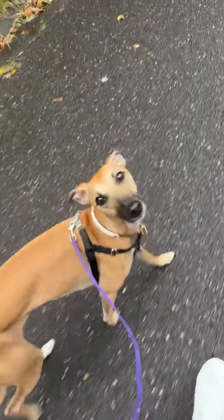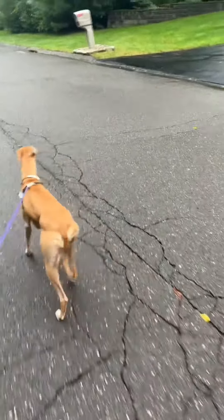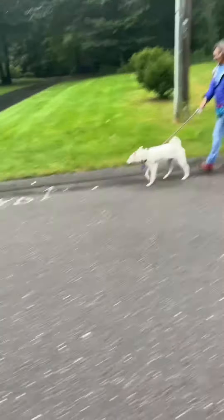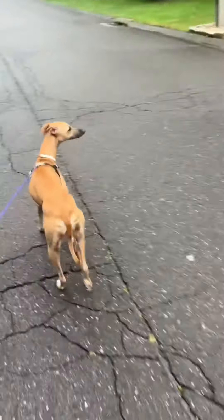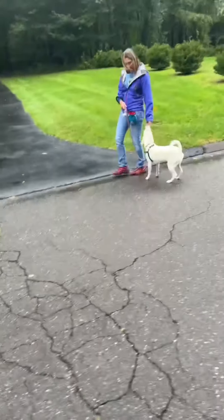We continued to reward these good choices and these really lovely decisions that they were both making until they seemed pretty neutral. When they seemed pretty neutral, we moved to doing some parallel walking with less distance in between the dogs. So again they're moving in the same direction next to each other, and again we were really looking for neutrality.